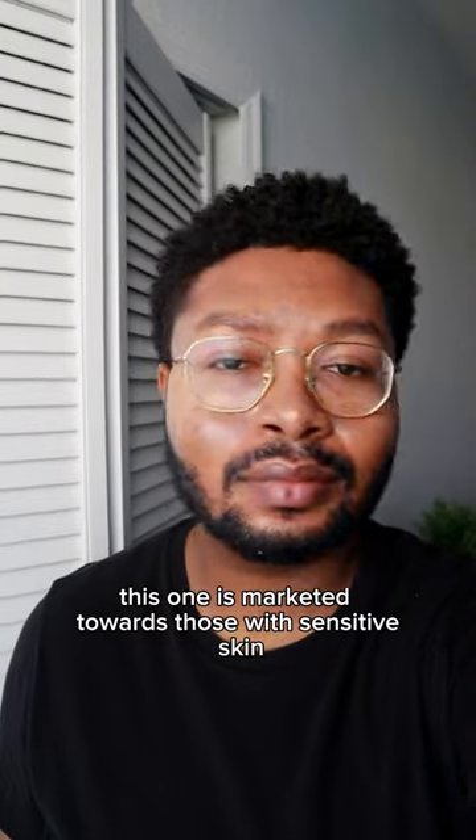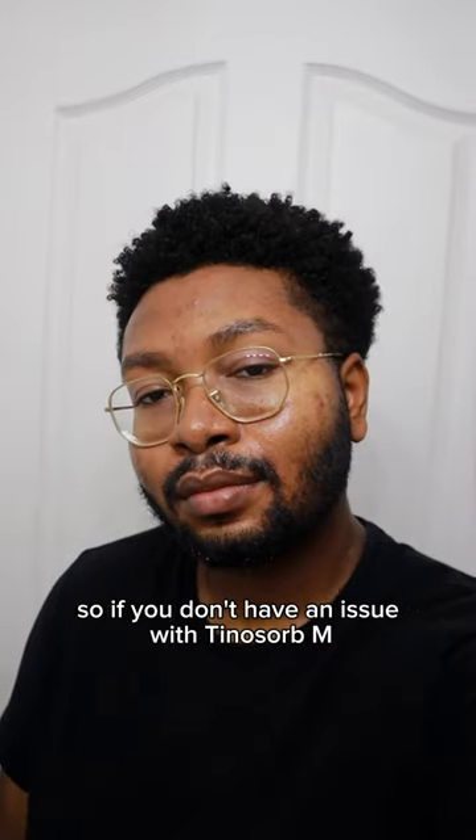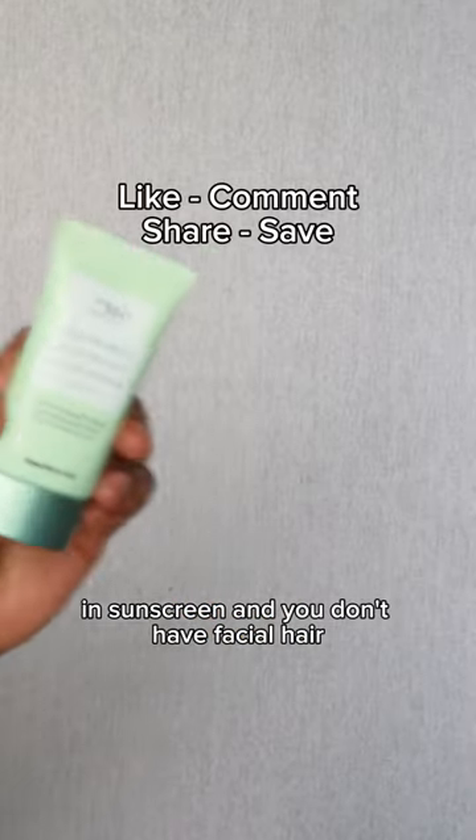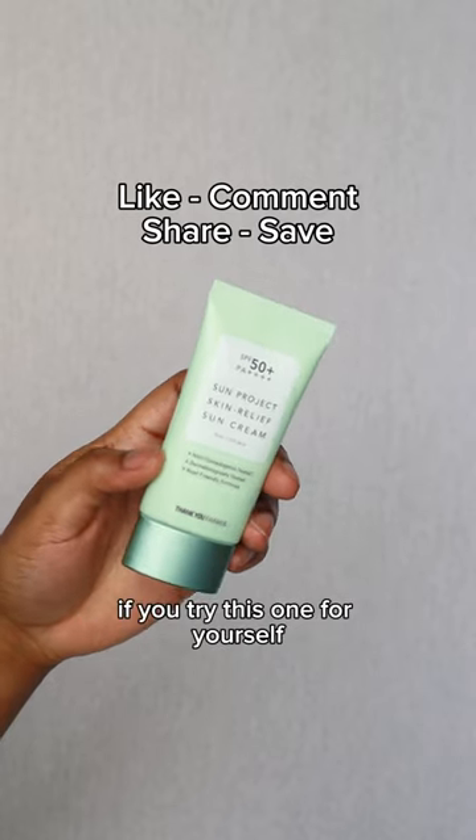This one is marketed towards those with sensitive skin and being good for those with acne-prone skin. So if you don't have an issue with Tinnosorb M in sunscreens and you don't have facial hair, I think this one would be a good one to check out. If you try this one for yourself, let me know what you think.